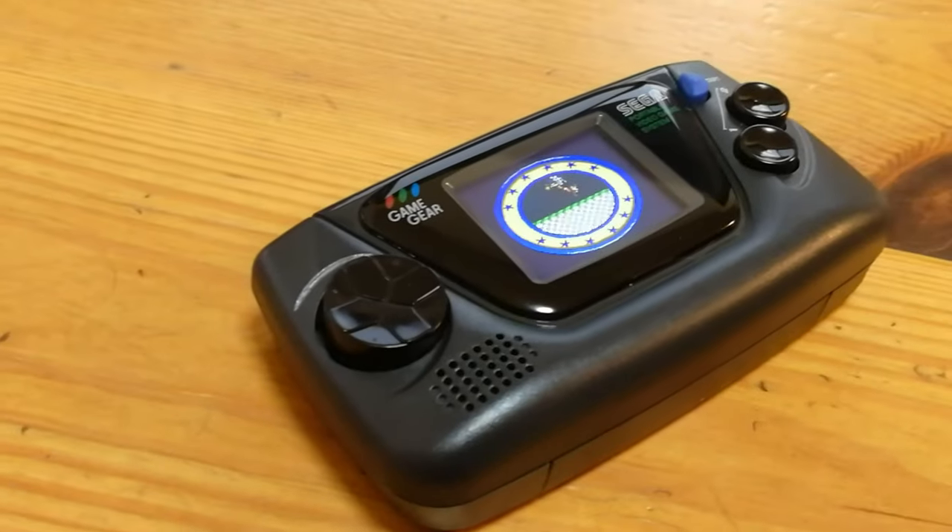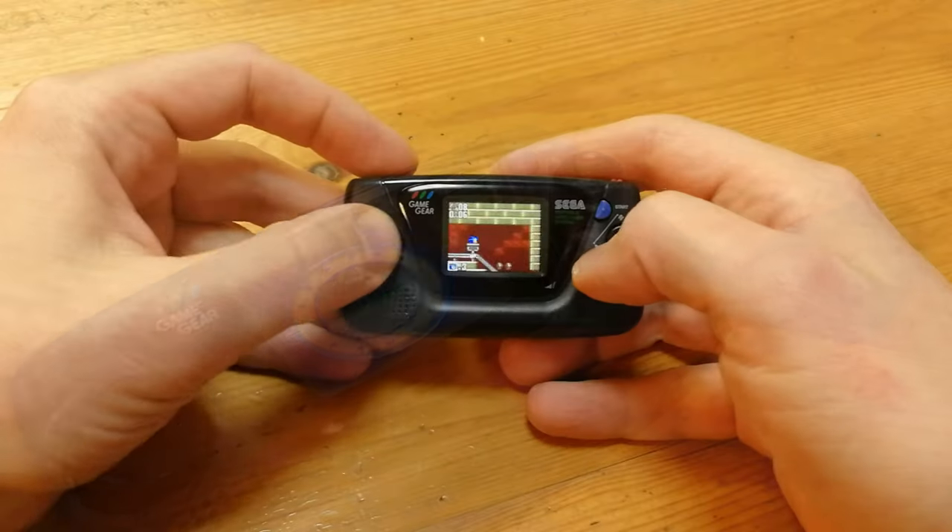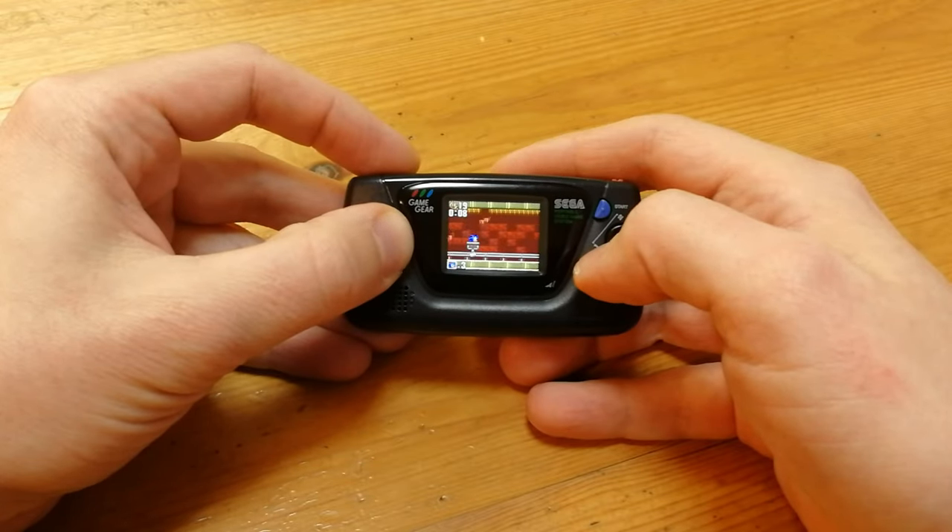Welcome back. In the 90s, the only real competition Nintendo had was Sega, especially when it came to the West. Recently, we've seen Sega release micro versions of these, which are amazing to look at, but extremely awkward to play.